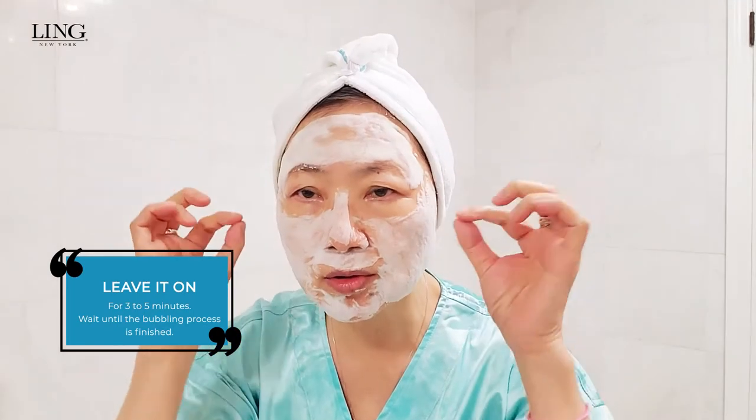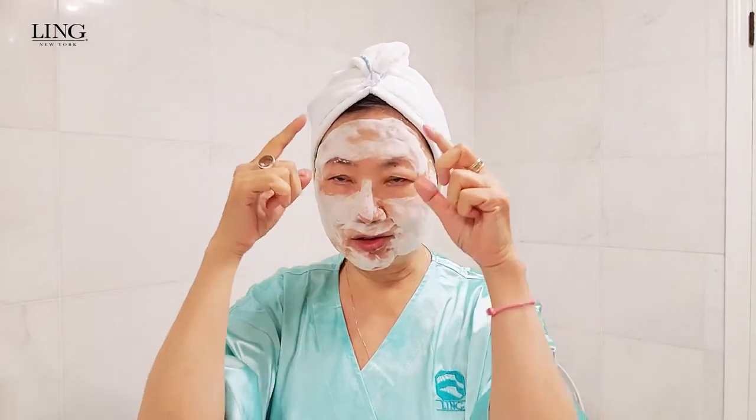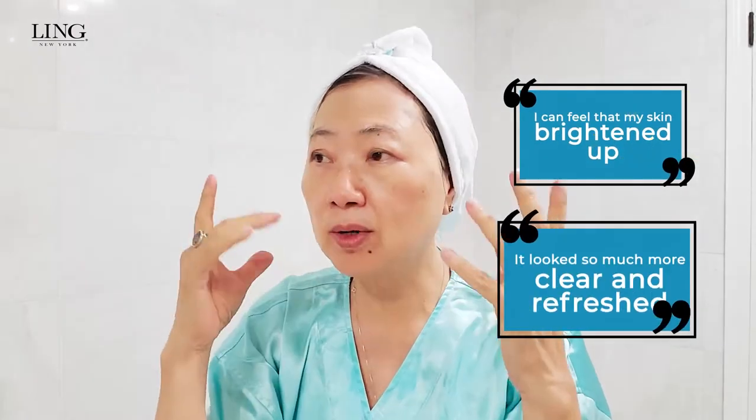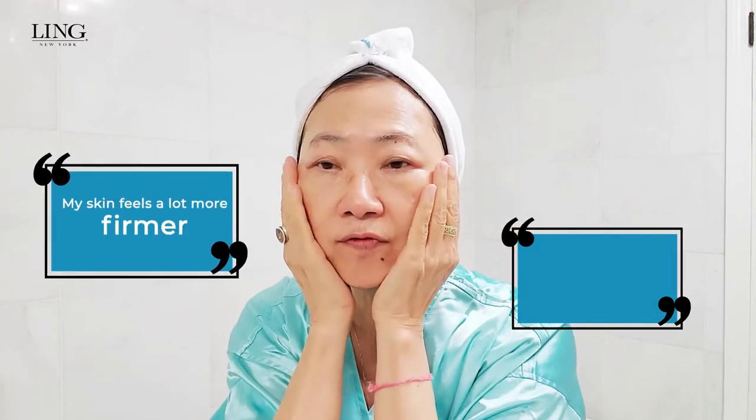It can repair your skin right away. Now you have to wait — maybe three to five minutes is the best time — wait until all that bubbling process is finished. You can see my face has finished all that bubbling and turned white. Now I'm going to take it off. I remove the mask and I can feel that my skin is brightening up. It looks so much more clear and refreshed, and I even feel my skin is firmer — a lot more firmer.